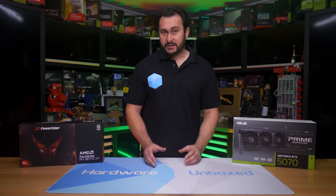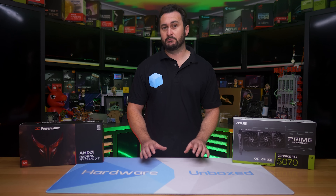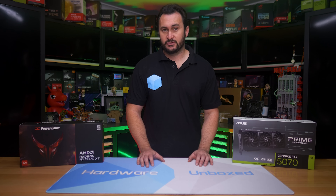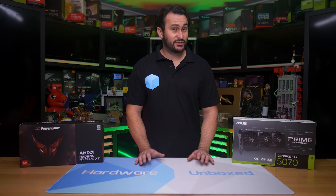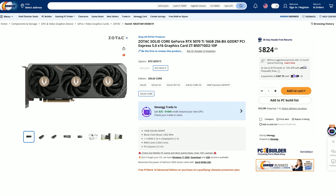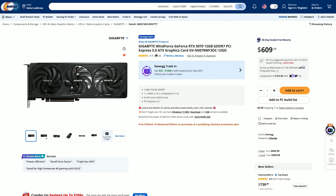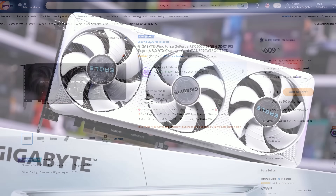Since the previous 55-game benchmark, both AMD and Nvidia have released multiple driver updates which have addressed some of the performance-related issues we saw in that previous testing. On top of that, pricing has changed quite a bit, at least for the GeForce GPUs, which are now heading down towards the advertised MSRP. The RTX 5070 Ti, for example, is down at $825 US, and the non-Ti model at $610 US, with multiple versions available.